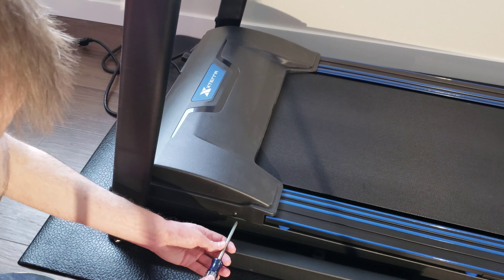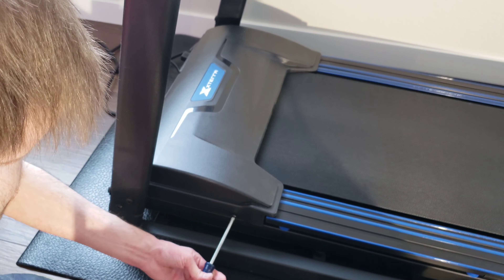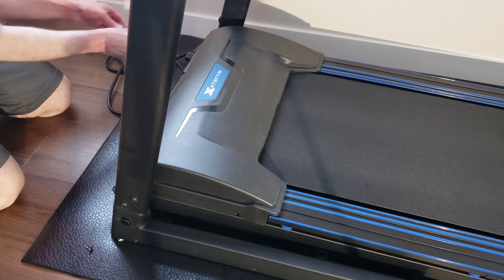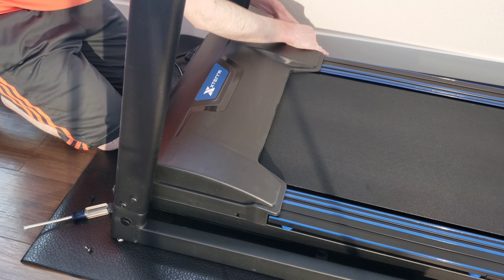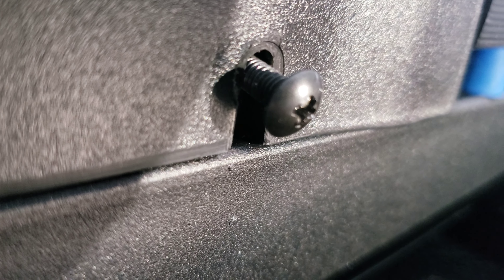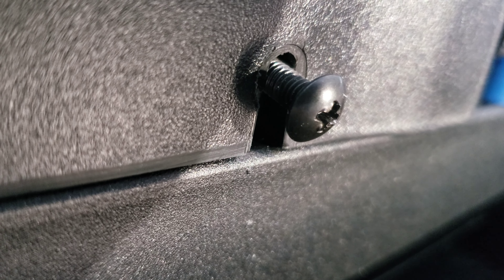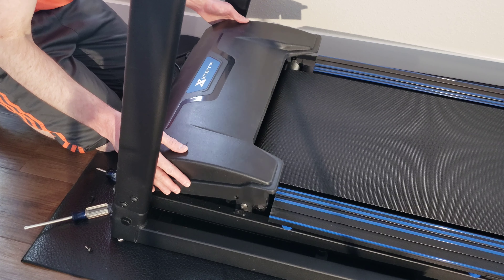Alright guys, on the motor cover hood there are four screws — one on each side and two on the back. They're Phillips screws so I'm going to go ahead and take those out now. I noticed after taking the screws out that you don't have to take them all the way out to get the cover off — you just need to loosen them up and then lift the cover right off.